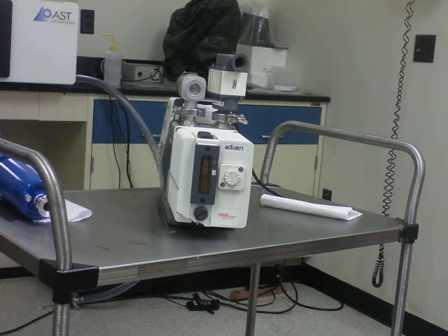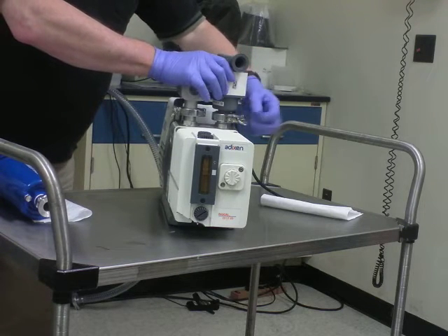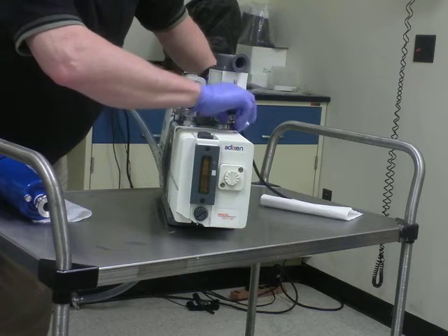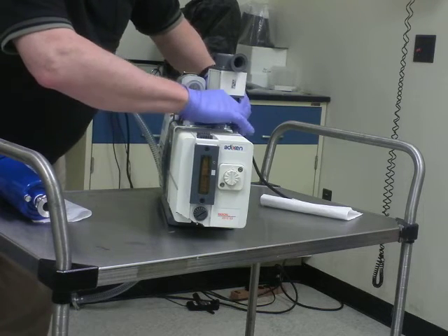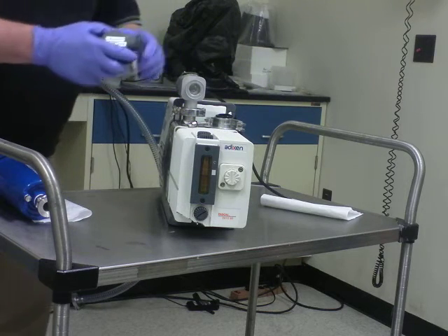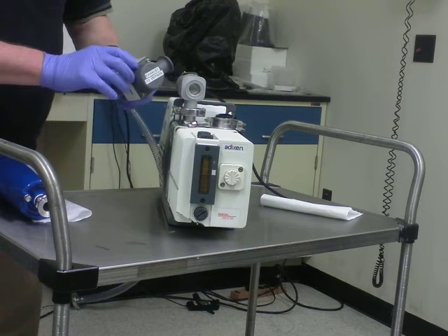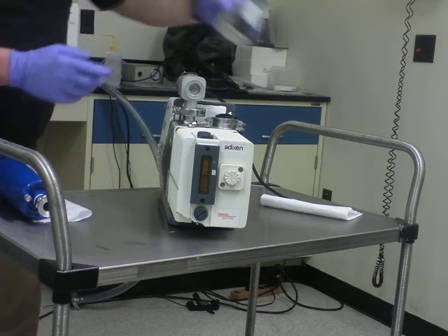At least annually you should replace the filter in your exhaust filter. This exhaust filter keeps your pump oil from being blown up your exhaust stack at the beginning of the pump down. You can contact Matt Conley for replacement filters. Remove these four metric cap screws — the filter is held in there by a spring — and it's a simple job to replace.